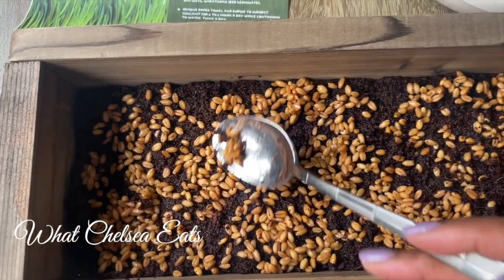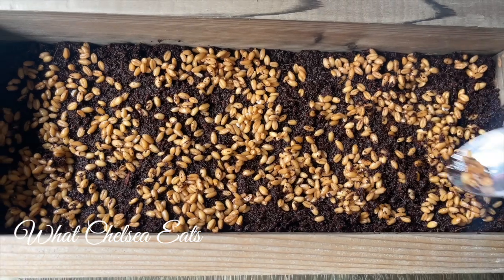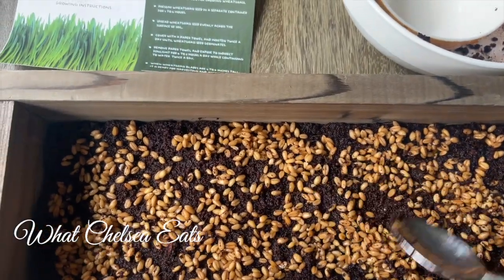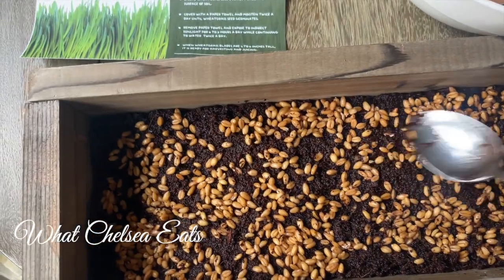Just so you know, if you want to drink wheatgrass every day you're probably going to need either more than one of these or the bigger trays. I chose this because I just wanted to try it. What I'll probably do is buy more of these planters and put them around my house so that I have wheatgrass on a regular basis.